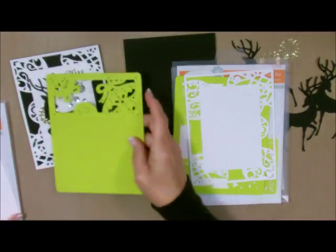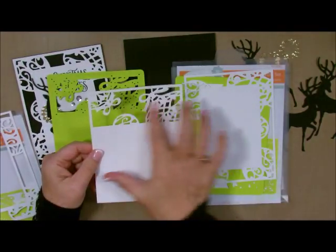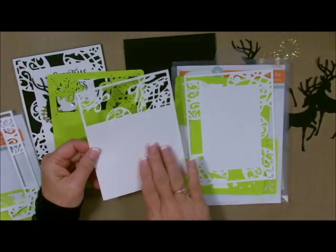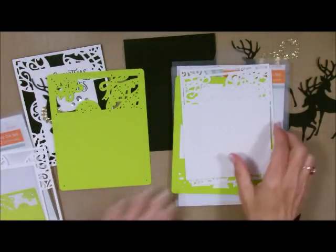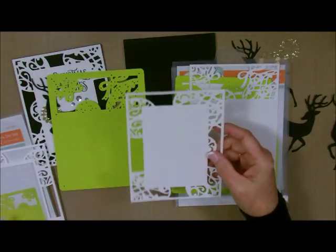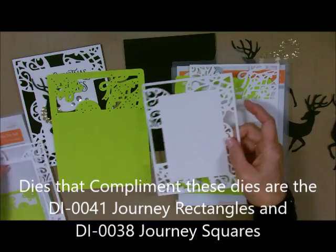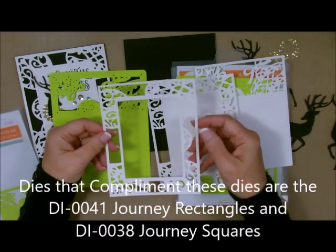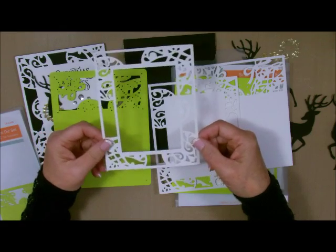Then we have this die right here that gives you a border, and you have your canvas down here to work on. If you go one step further and take your rectangle dies and set them on there, it comes out to be the most beautifully magnificent frame you could ever imagine.